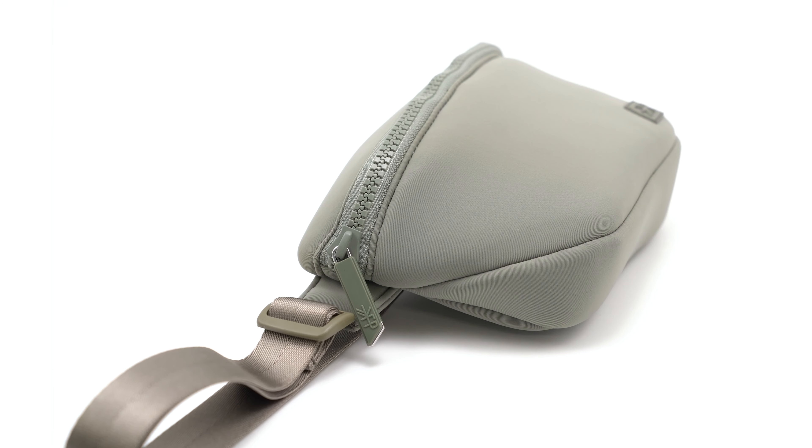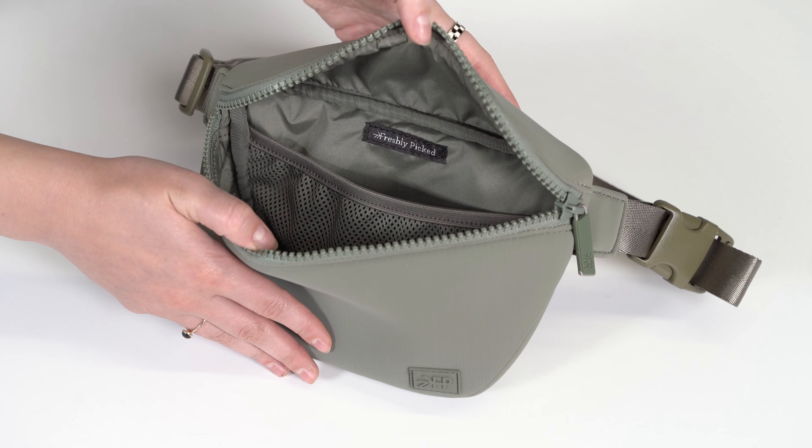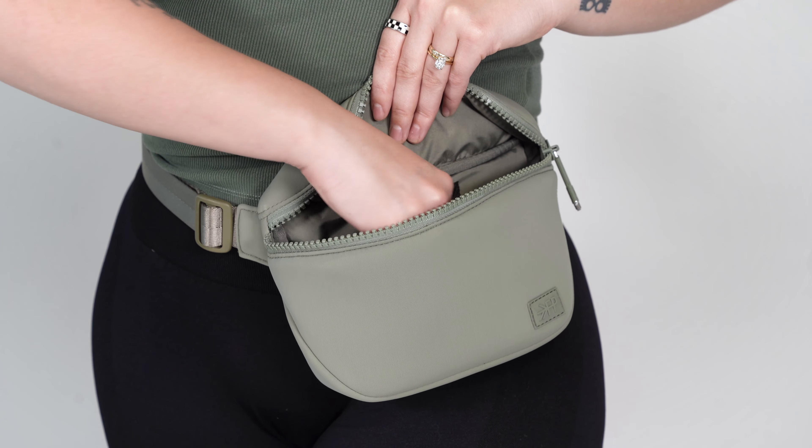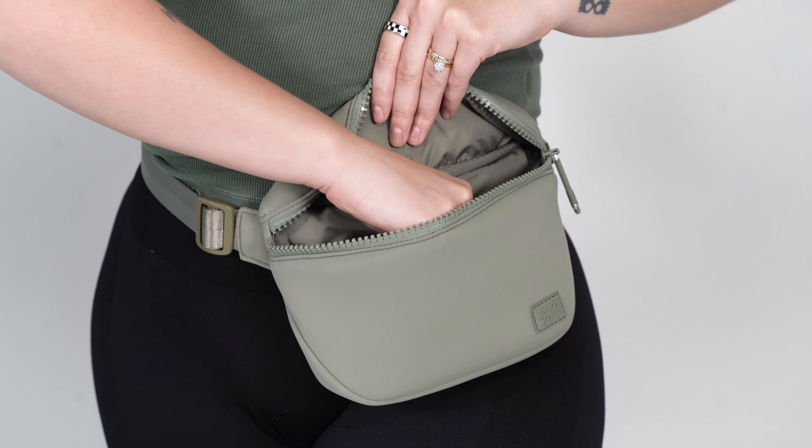This bag is the solution for times when you need to carry the basics but still be hands-free. The main pocket is easy to open because of its extra chunky zipper. The interior has easy to clean nylon lining and an elastic mesh pocket for easy visibility.